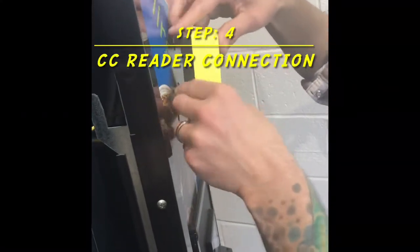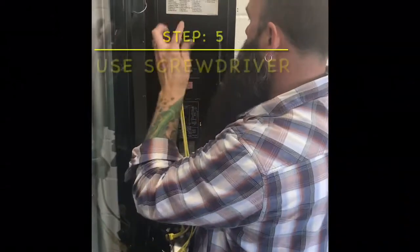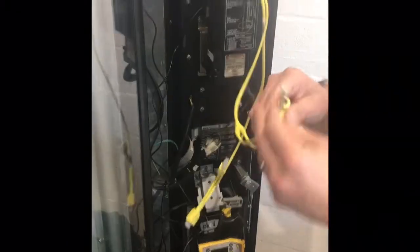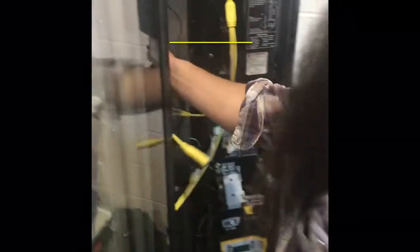Step four, connecting both wires to the CC reader. Step five, take a screwdriver to screw in the four bolts to connect the CC reader to the machine — easy work. Step six, plug in your Dex cable.